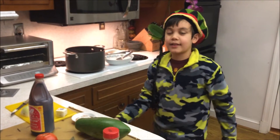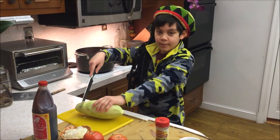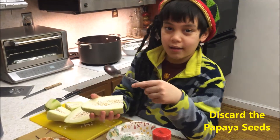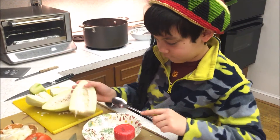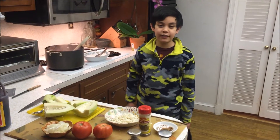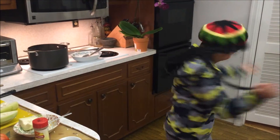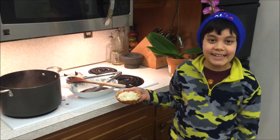Now we'll take the skin off the papaya. Now we're going to cut the papaya into cubes. Now we're going to remove the papaya seeds. We're going to throw away these papaya seeds — if you don't like the papaya seeds, then use green pepper instead.